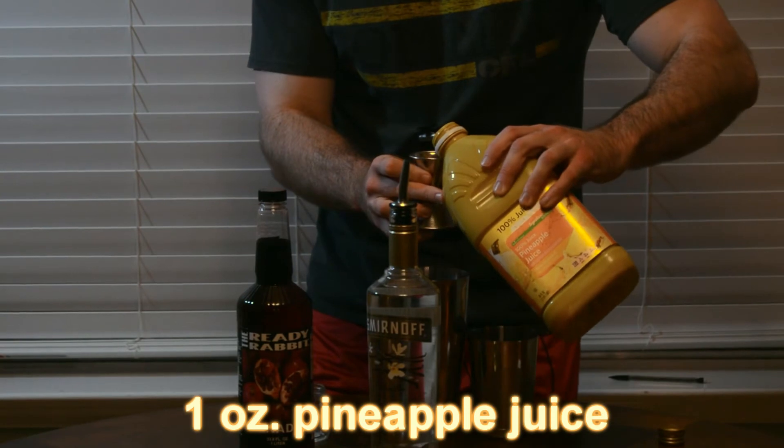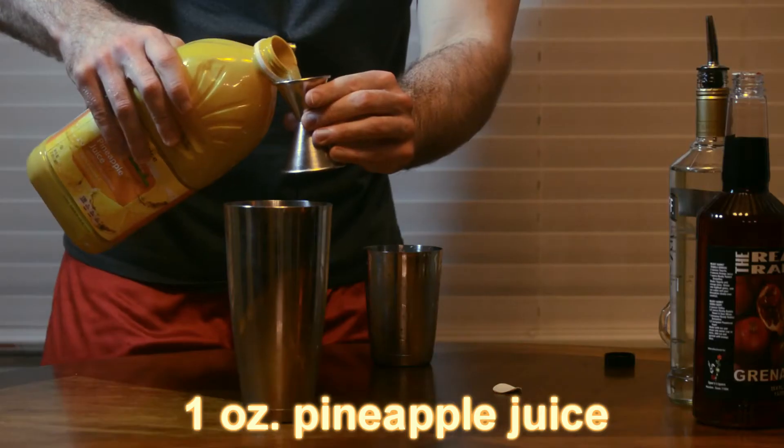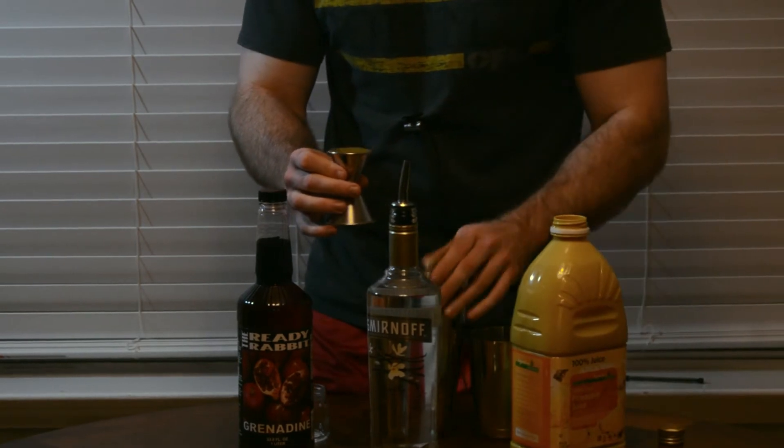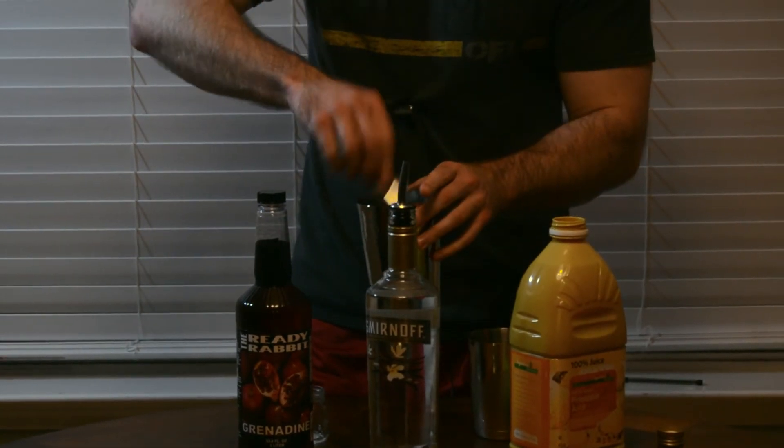One ounce of pineapple juice into our jigger top and into our shaker cup. Taking the liberty — I take a lot of liberties actually — of icing this already, so we're ready to shake it up.